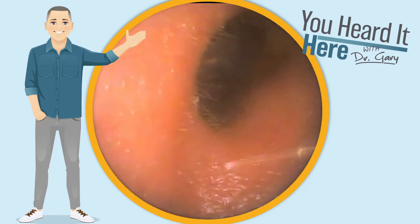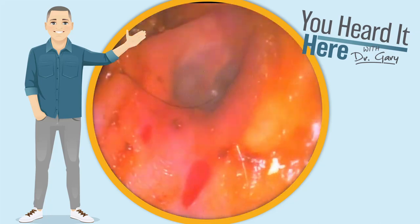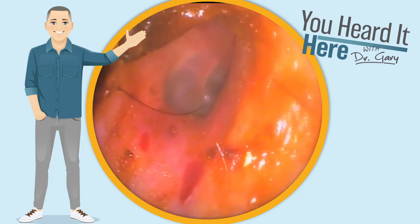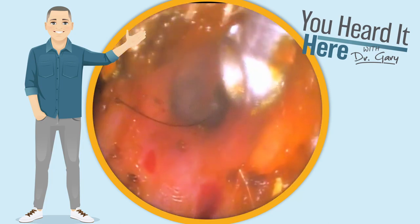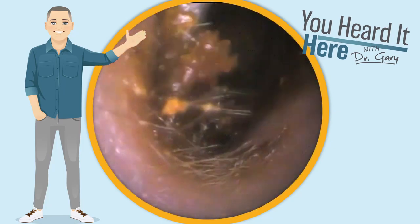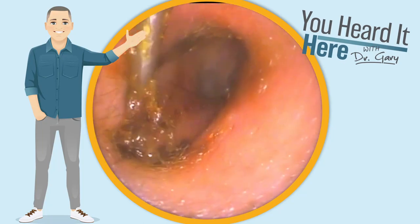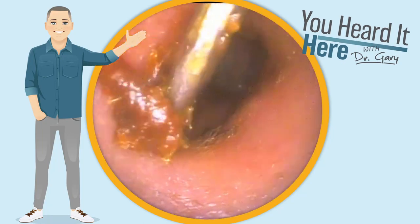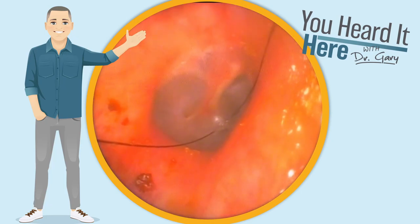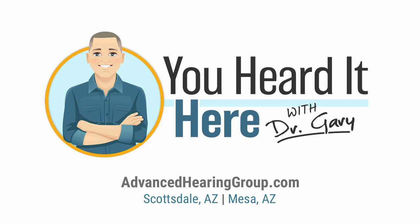Wax comes in many different shapes, sizes, colors, and textures. This wax is definitely not as tacky as our first patient, but regardless of what your wax is like, if it's in the way and there's enough of it to affect your hearing and cause aural fullness, it's time to get in to your hearing healthcare professional to get it cleaned out. This has been You Heard It Here with Dr. Gary. Thank you, and we'll see you in the next video.